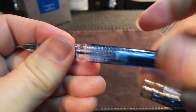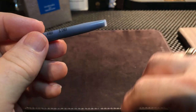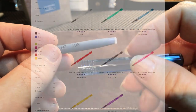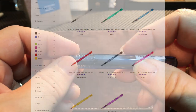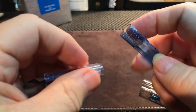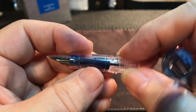You can replace the nib and it just goes right back in again — very simple. Opening the barrel, inside is a proprietary cartridge for Platinum in the color of the pen you bought. This is available in a number of colors. It comes in three different sizes: 0.02 which is their extra fine, 0.03 which is their fine, and 0.05 which is their medium — and that's what this is, a medium 0.05 Platinum.